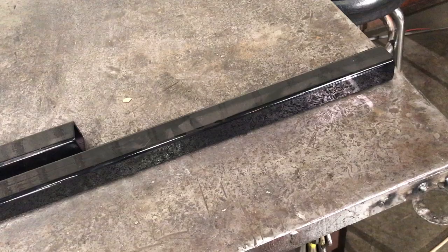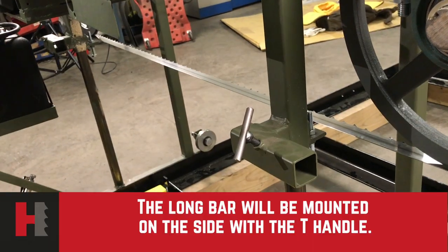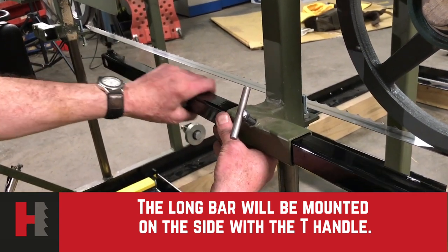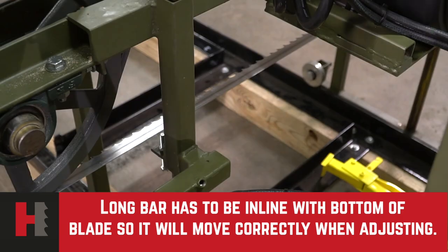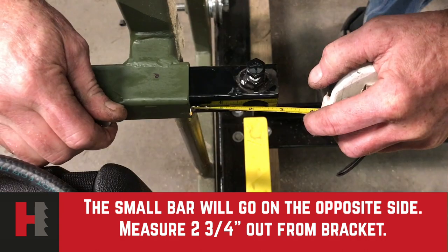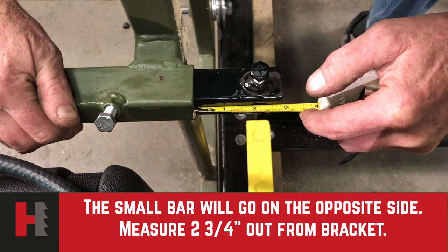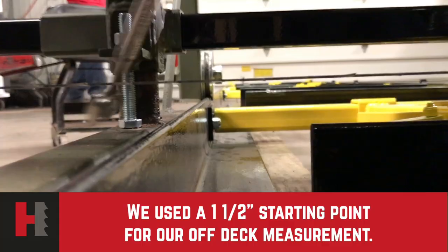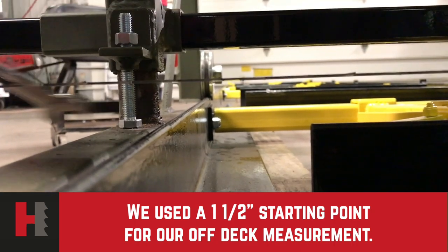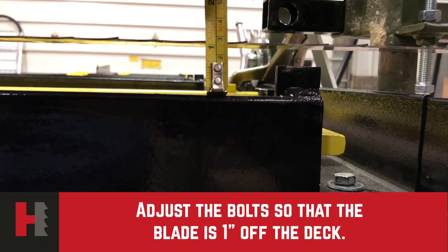We are now going to install the guide bars. You have two different bars — one large and one small. The large bar will go on the side where your T-handle is. The small bar will be inserted on the opposite side with a measurement of two and three-quarters inches from the holder itself. We use a one-and-a-half-inch starting point for our off-deck measurement. We will now adjust the bolts so that the blade is one inch off the deck.